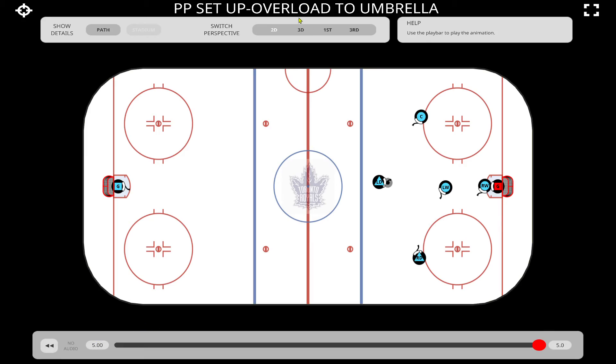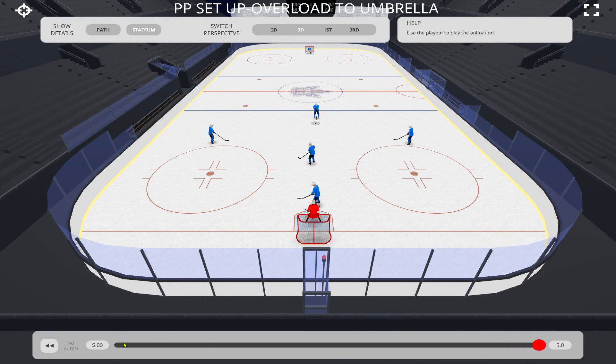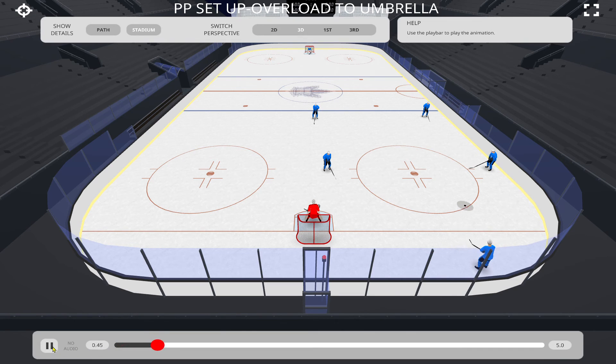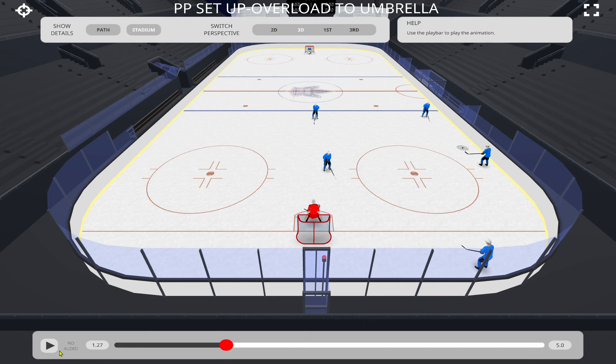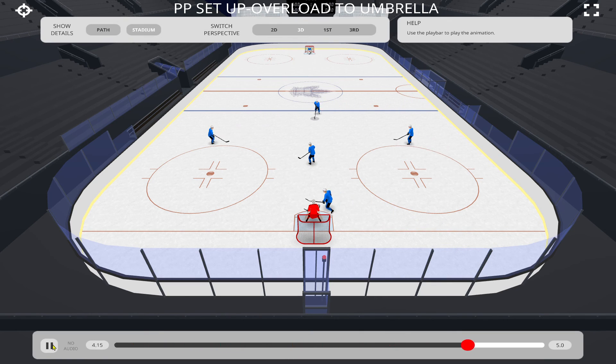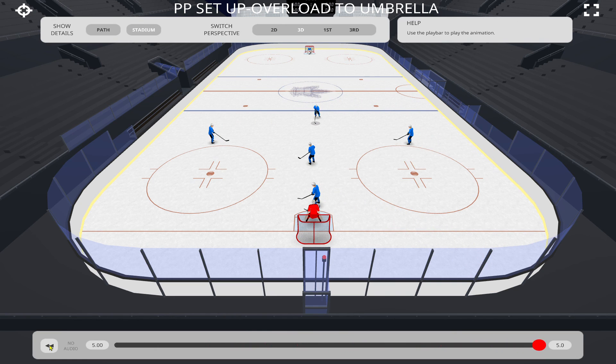A couple of different looks at it — a lot of NHL teams use this particular power play setup. Overload, D walks to the middle of the ice, and there we go. I don't want to try to confuse you boys — I just want to worry about the overload setup, but I would want you to take a quick look at this umbrella and see how everybody moves into position. All right, that's it for this video guys — stay safe and we'll talk soon.